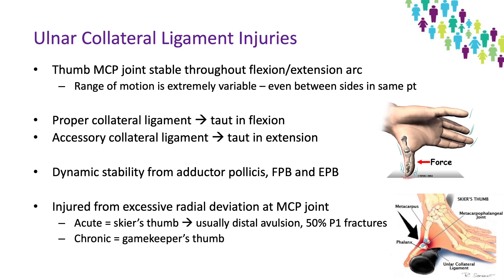Moving on to collateral ligament injuries. The thumb is normally stable throughout the flexion-extension range of motion, opposed to the finger MCP joints that are generally stable in flexion and lax in extension. Range of motion is extremely variable in the thumb, even in the same patient comparing side to side. The ulnar collateral ligament consists of a proper collateral ligament, which is taut in flexion and attaches from the lateral condyle of the metacarpal to the proximal phalanx, and an accessory collateral ligament, which is taut in extension and attaches from the volar aspect of the metacarpal to the sesamoids and volar plate. Dynamic stability is also provided by the adductor pollicis, flexor pollicis brevis, and extensor pollicis brevis.